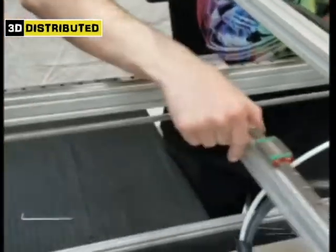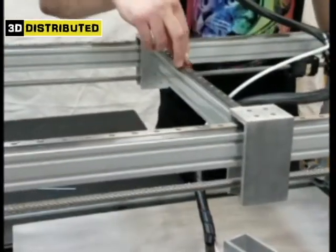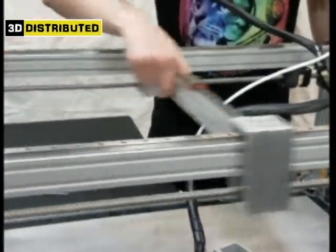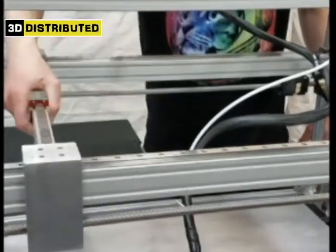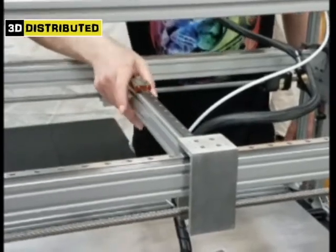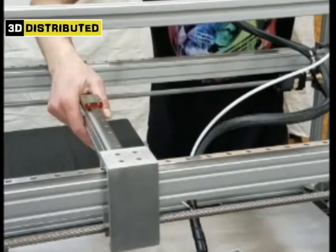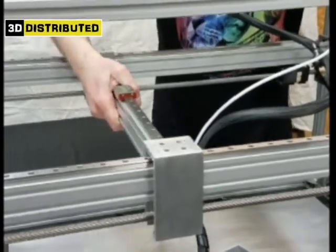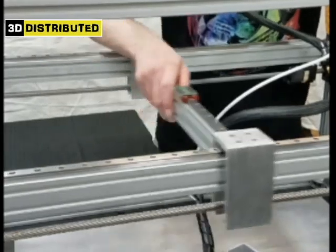This is the X-axis — we've got our X-axis linear rails and our Y-axis. If it's hard to move, that means there's a mechanical bind. You want to make sure this moves freely. If it's really choppy or really hard to press and move, you're going to wear your bearings and linear rails out pretty fast.